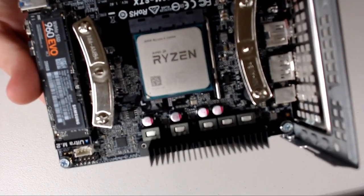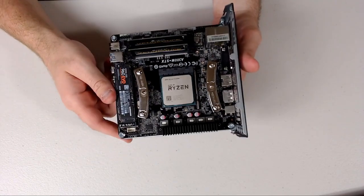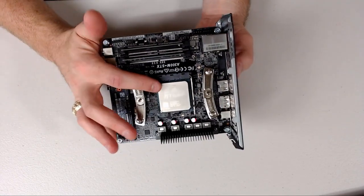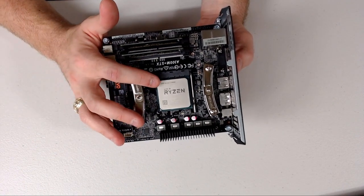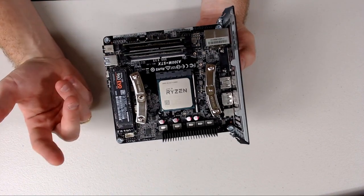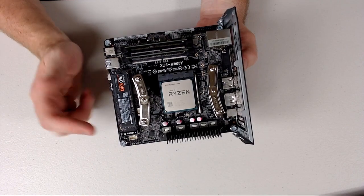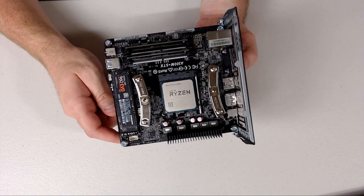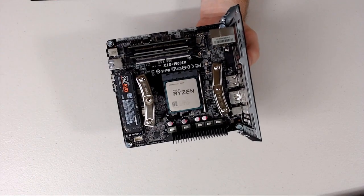We're running a Ryzen 2400G — this is the best of the best for now. The goal is once the Ryzen 3000 series processors come out, we're just going to plop one in here. I think I already uploaded the latest BIOS so it should support it. And bada bing bada boom, we're going to have a pretty kicking system.